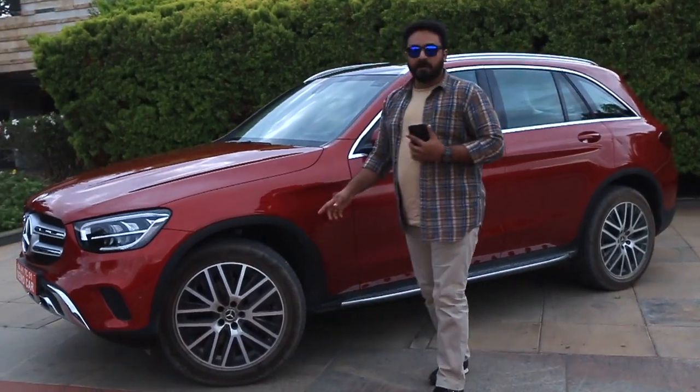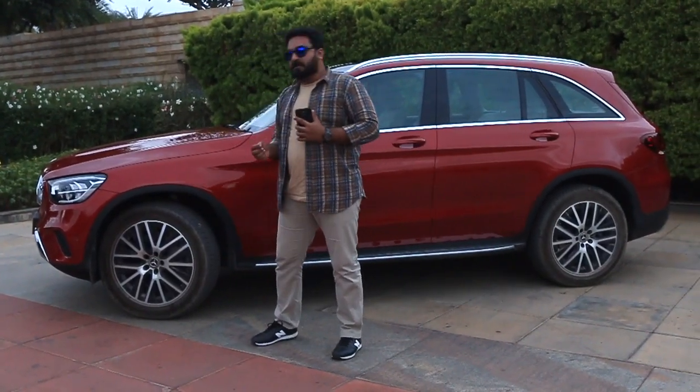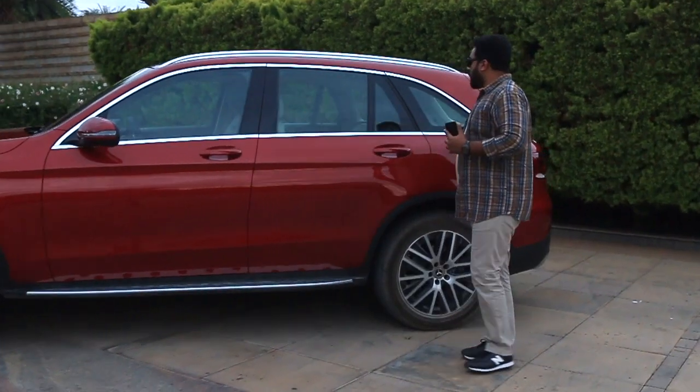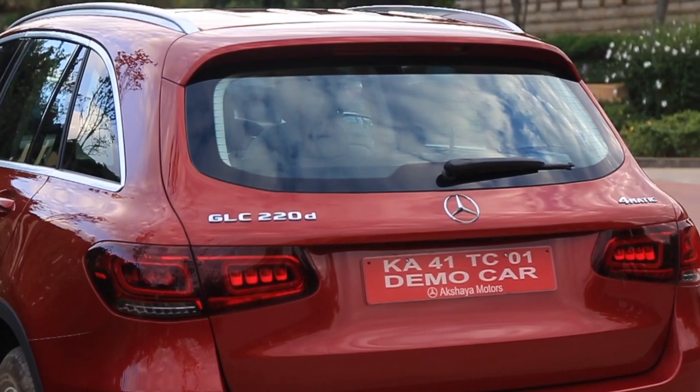You've got a new 19-inch wheel — it's a bold spoke design but the thin styling looks very attractive. The side profile remains the same, retained with the roof rail and step. There's chrome over the window line as well.